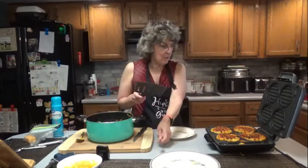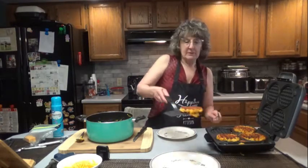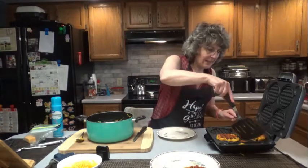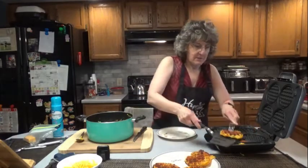I think mine are crispy enough. Be careful getting them out because they could fall apart if you're not careful. Look at that — little mac and cheese waffles. You just leave them in there to the desired crispiness that you like.